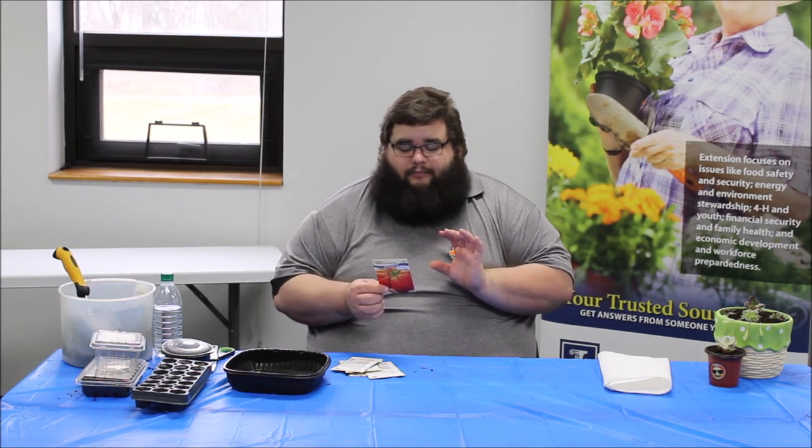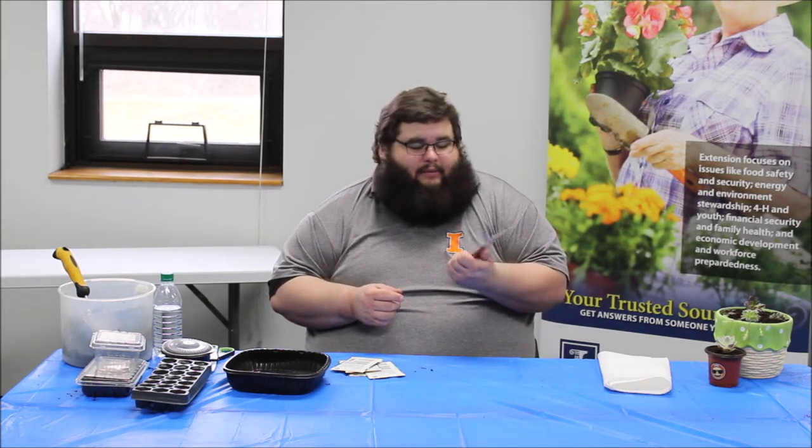It also gets fun growing your own because you can pick some of the novelty forms of tomatoes. There's a tomato very similar to a peach where it has hair, there are white tomatoes, and because I thought it would be fun, the tomato I have here is the gigantic tomato — giant red beefsteak — which actually gets three-pound tomatoes. So I'm excited to see if we get three-pound tomatoes out in the garden.